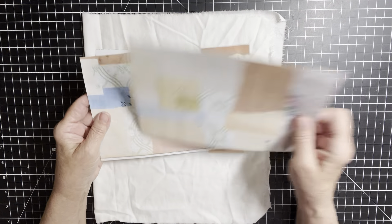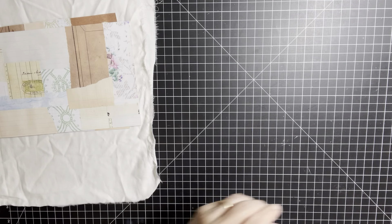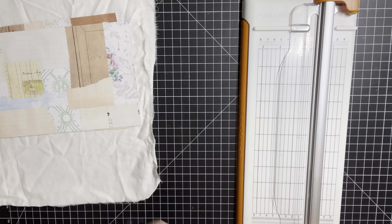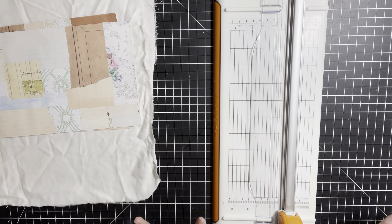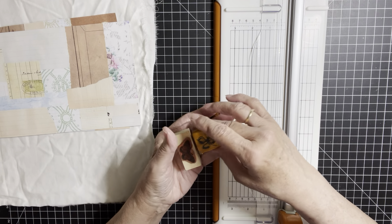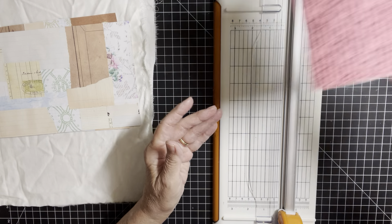Now what I'm going to do is cut my book pages into tags. I always have a little surprise under my cutting board. Before I start that, I wanted to tell you I grabbed some little stamps — you'll see how we're going to use those. I grabbed a script stamp.